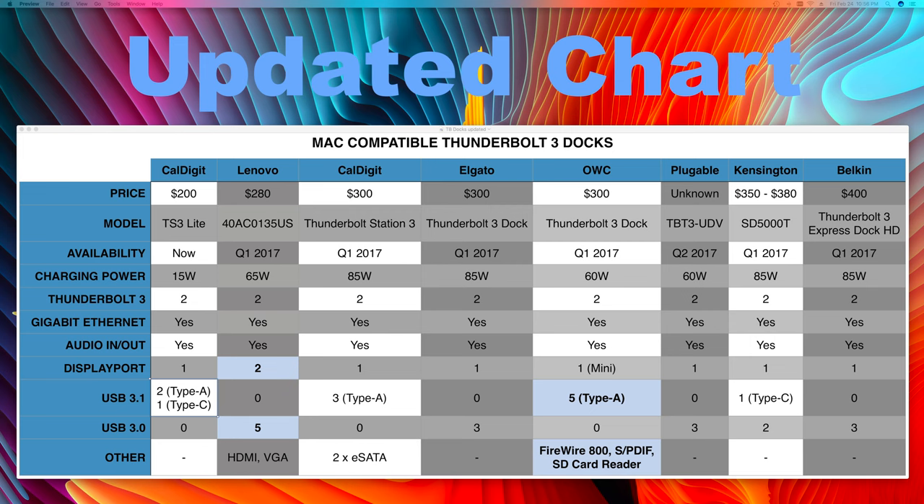Shown here is an updated chart that includes both the TS3 Lite and a price update for the TS3. Also, we've now been using the TS3 Lite full-time for over a week and have observed some new problems using macOS 10.12.3.